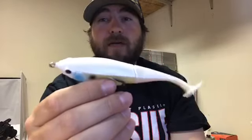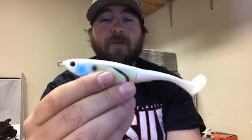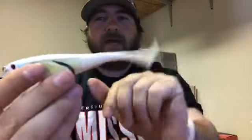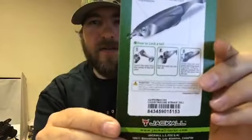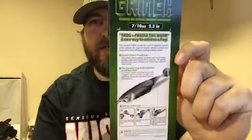It does not come with a spare tail, but I believe these are going to last a whole lot better than your plopper tail — they're pretty durable. On the back of the package, it shows you what to do if your little metal thing comes out. This is what the package looks like — it's not all in Japanese, which is good because I can't read Japanese. It tells you how to do that and tells you about the bait. All on tacklefreaks.com right now.